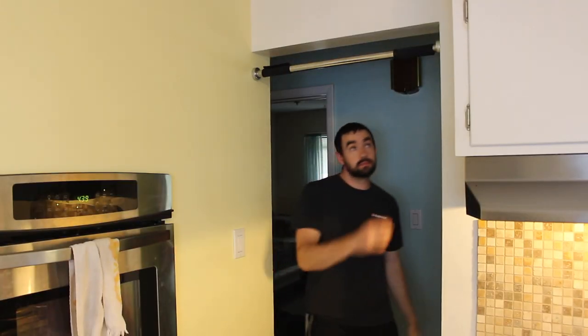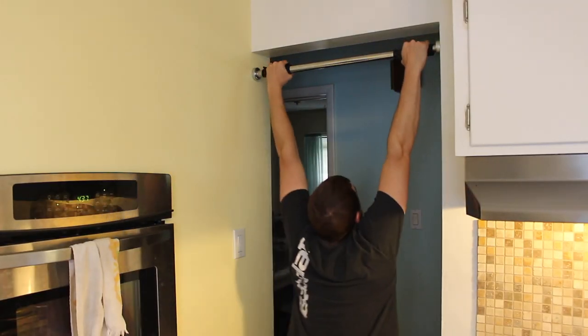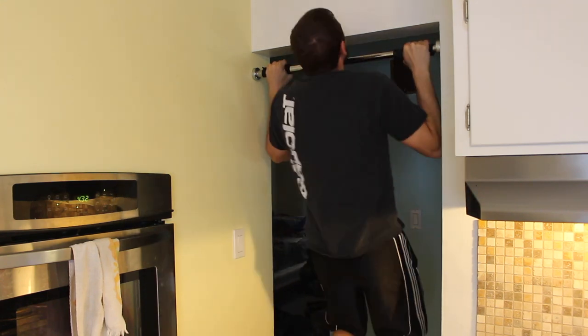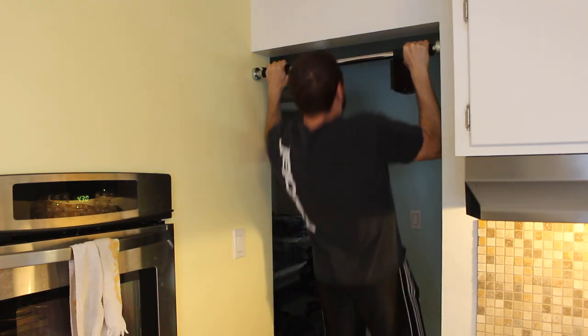Grease the Groove is a method popularized by Pavel, and it's super simple. You're gonna use really sub-maximal sets of pull-ups and do those throughout the day. For instance, you just saw me come through my kitchen doorway, which would have been a perfect opportunity to implement Grease the Groove — every couple hours or every hour or so, you do a set.